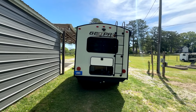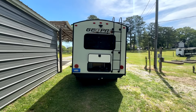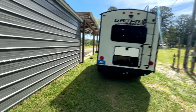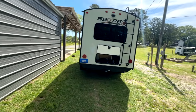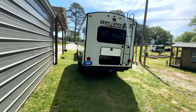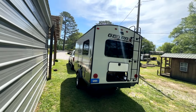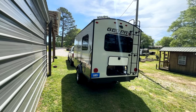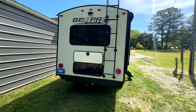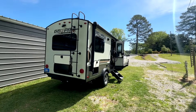I would have bought it somewhere else had they not matched the price, but they were the closest dealer to me. When you buy from Camping World you get a free year of roadside assistance, a free Good Sam membership, and a free year of Good Sam Travel Assist — there are some perks, not enough to make me want to shop there, but it is what it is. All the extra stuff I ordered should be here Wednesday and Thursday, and I'll get that installed and document it.